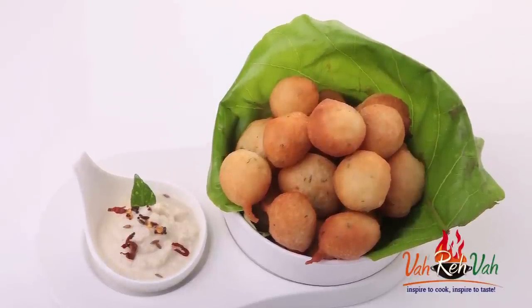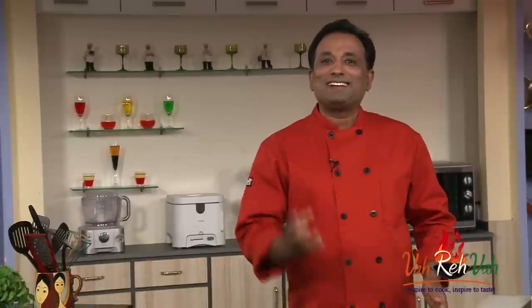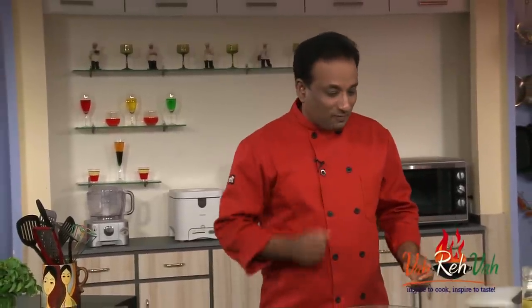Hello, namaste, salaam walekum, sat sri akal - welcome back to another session with your VahChef at Vahrehvah.com. Today we're going to learn how to make goli bhaji. This is a very South Indian kind of bhaji - goli means marbles, and when we were kids I used to love playing with those goatees. You had to stop playing with goli as you grew up, but today let's learn how to make goli bhaji.